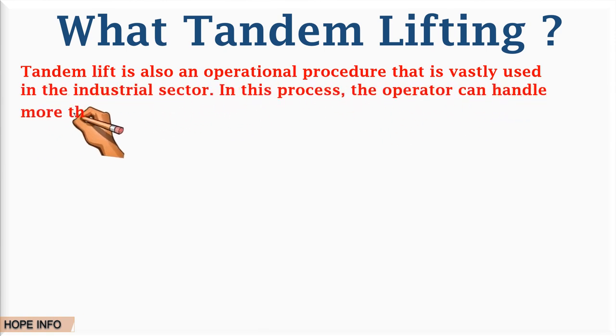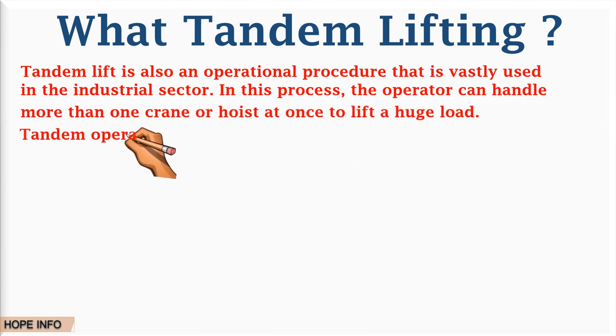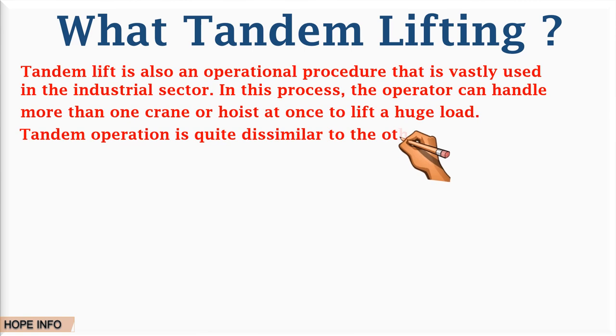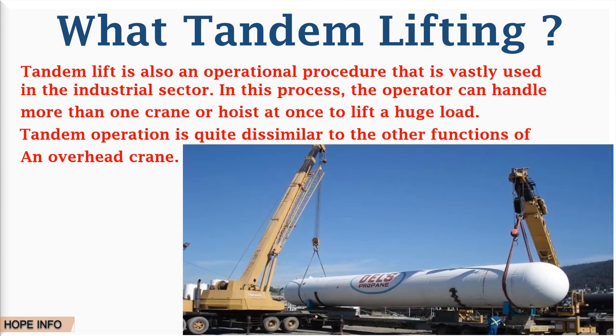In this process, the operator can handle more than one crane or hoist at once to lift a huge load. Tandem operation is quite dissimilar to other connections of an overhead crane, so tandem lifting operations can often put people at great risk of injury as well as including a great cost. It is therefore important to appropriately resource, plan, and organize lifting operations so they are carried out in a safe manner.